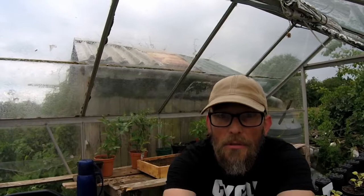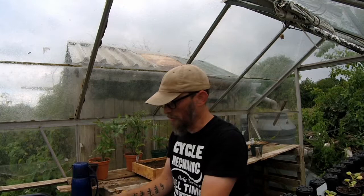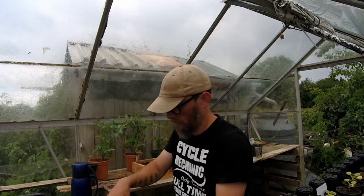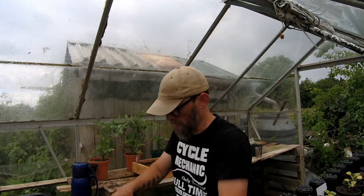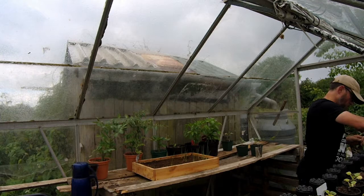Never rains but it pours, eh? Can't believe it started raining just as I wanted to put the peas out. Oh wow, this is really dry. Let's get some of the moist stuff from the bottom. Come on. I'm going to need a little bit more room than that. Oh look, we can use this as a dibber - no we can't, it's not stiff enough.